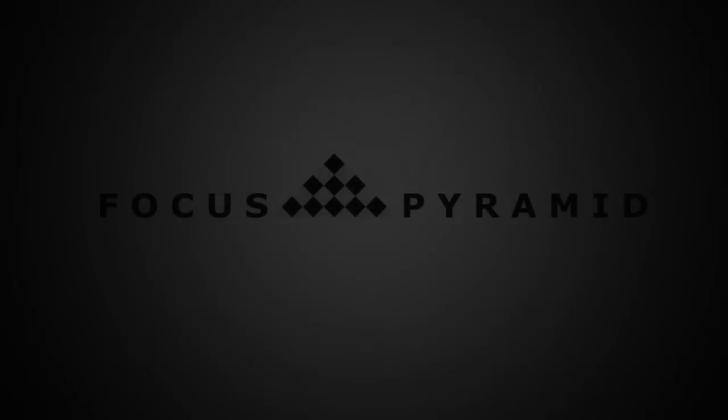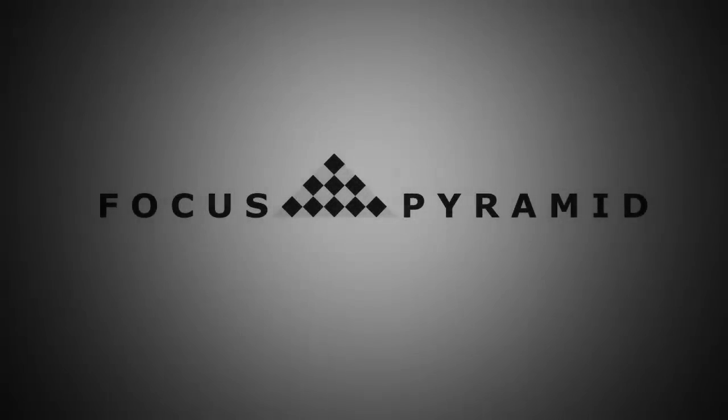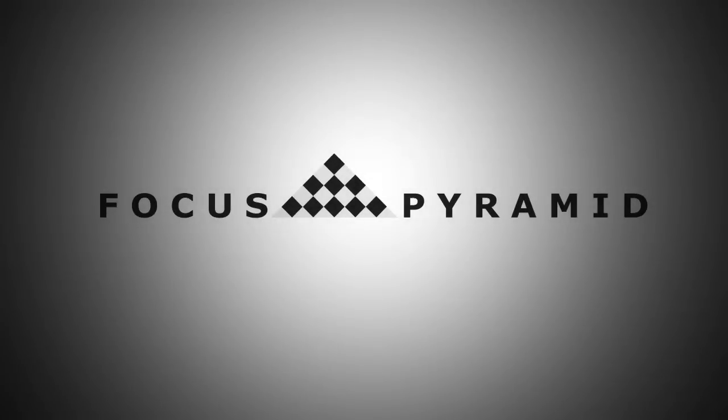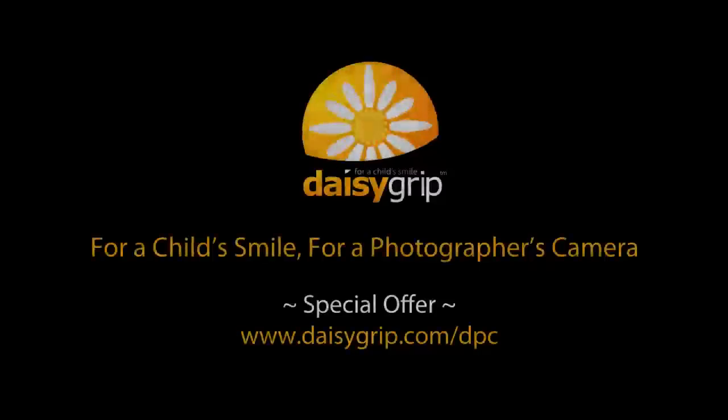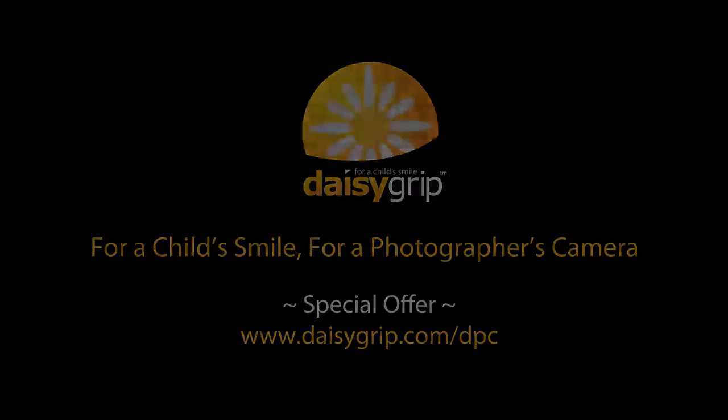This episode of Digital Photography Cafe is brought to you by Focus Pyramid, the autofocus lens calibration tool for your camera, and by Daisy Grip, for a child's smile, for a photographer's camera.